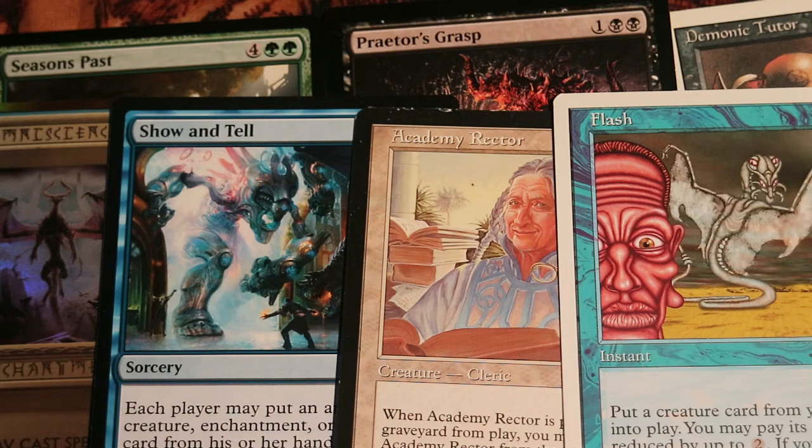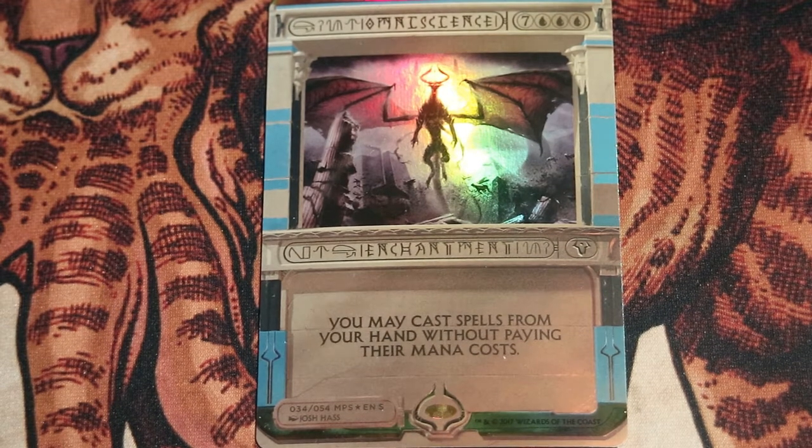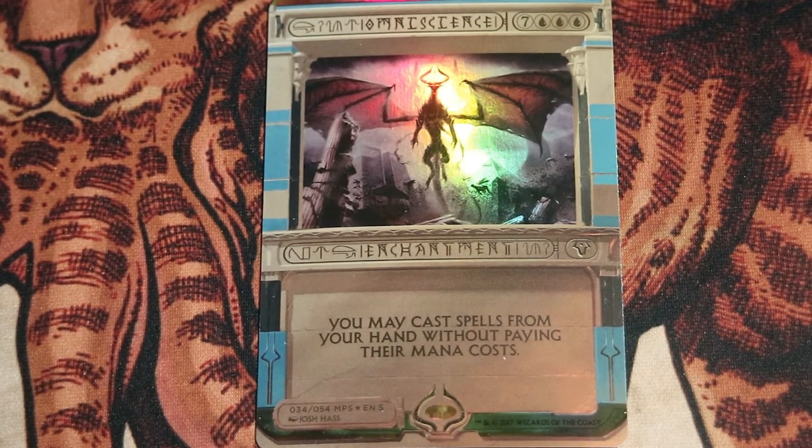And that is really it. Have fun comboing off with Omniscience. One last note is that Omniscience is actually a really powerful card. If this combo gets disrupted and Omniscience stays in play, you're going to have a fun game — because you're just going to sit there and cast really powerful cards for free. Eventually Omniscience is probably going to die, but still, you can go really powerful with it after a couple of turns.